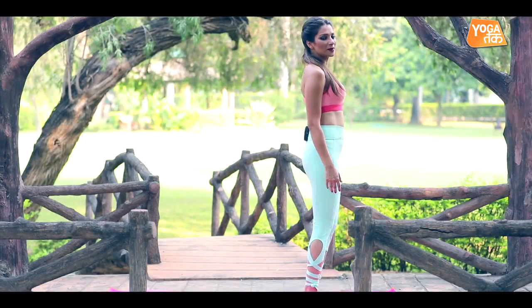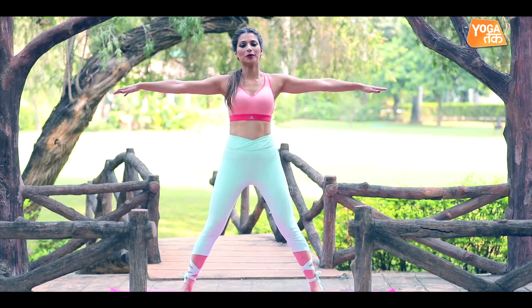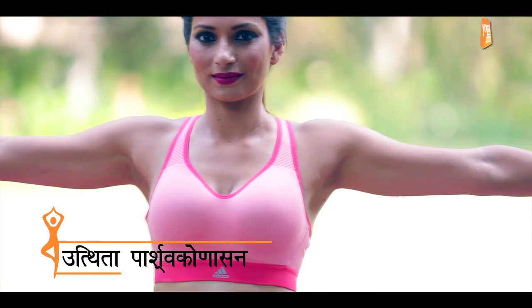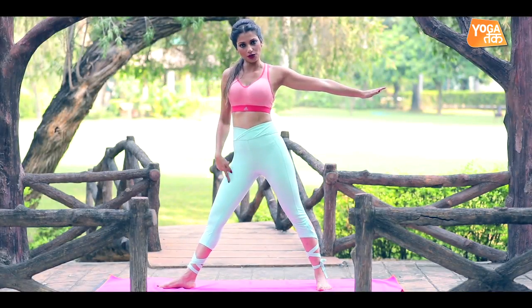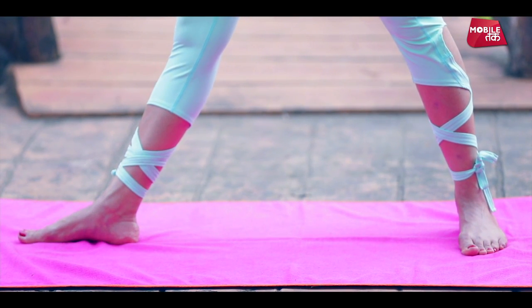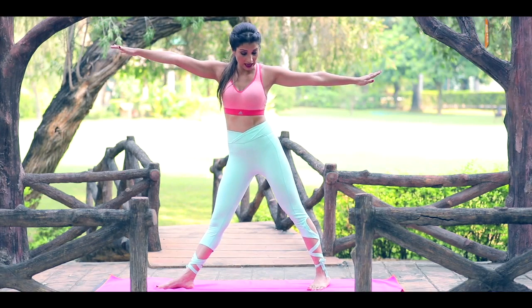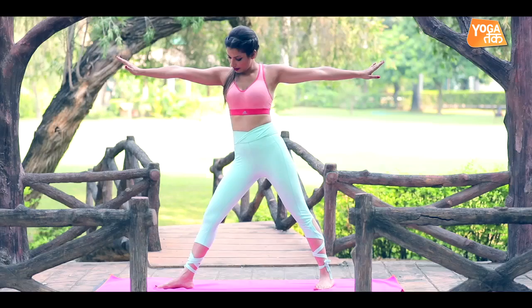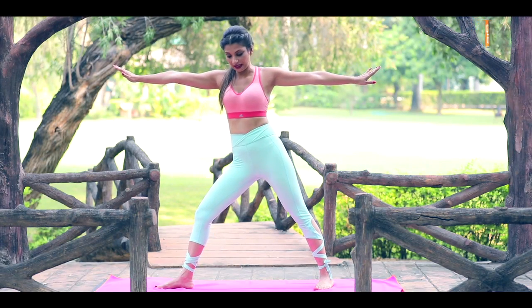For Pashava Konasana, open the right side — open the arms wide and keep the feet parallel. Then rotate the right foot outward externally, feel a bit of tension on the femur, and rotate the left foot in 45 degrees. Then begin to rotate the right knee.